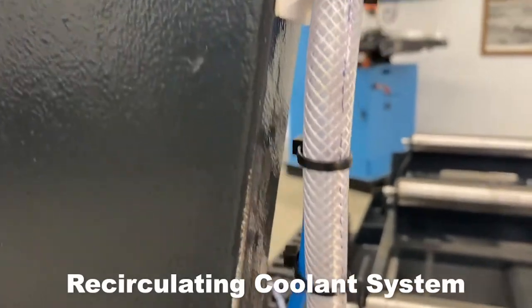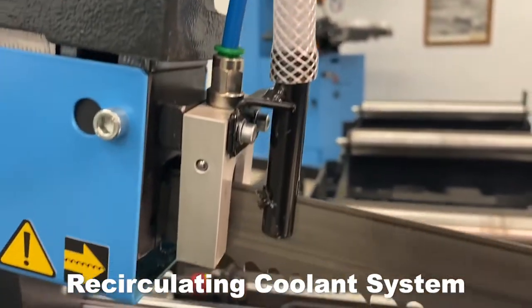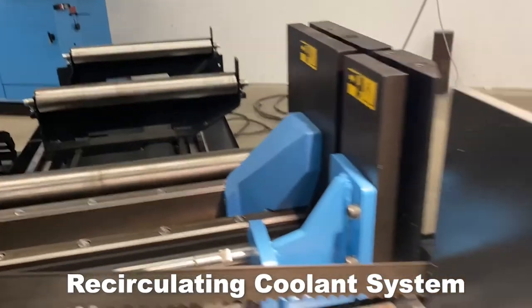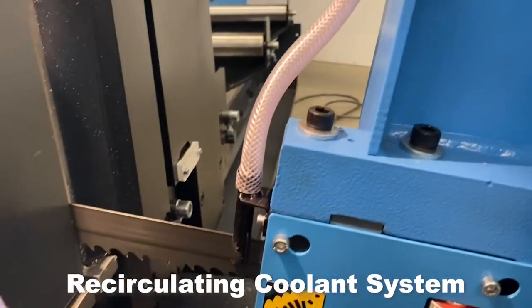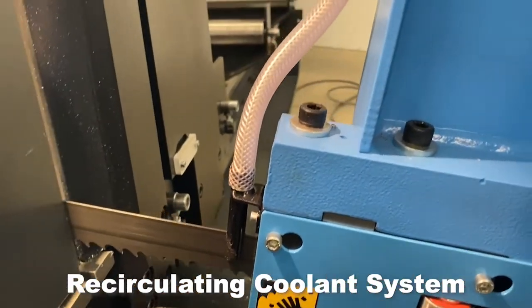Recirculating Coolant System. Application through the saw blade guides effectively reduces frictional heat and provides maximum chip lubricity as the bandsaw blades travel through the guides, ensuring that coolant is carried into the cut efficiently.